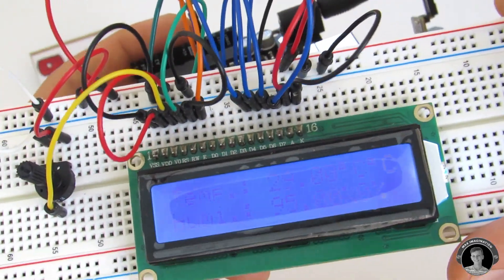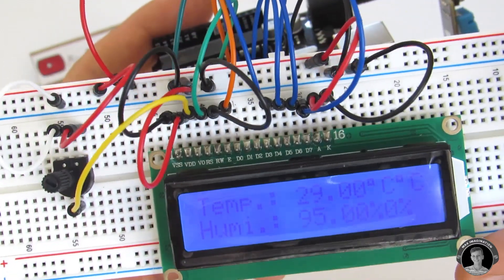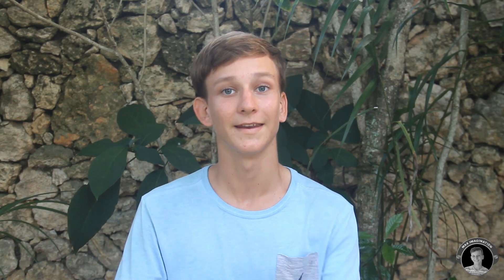Please excuse the dimness of the LCD screen due to the weak 9V battery. So you've seen how to make the prototype digital thermometer. Now let's put it inside a box. Let's make it.